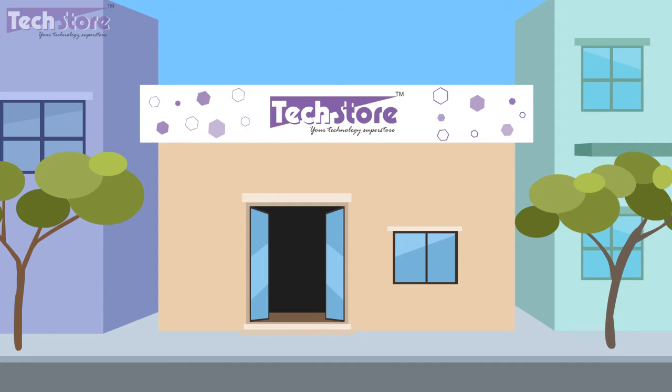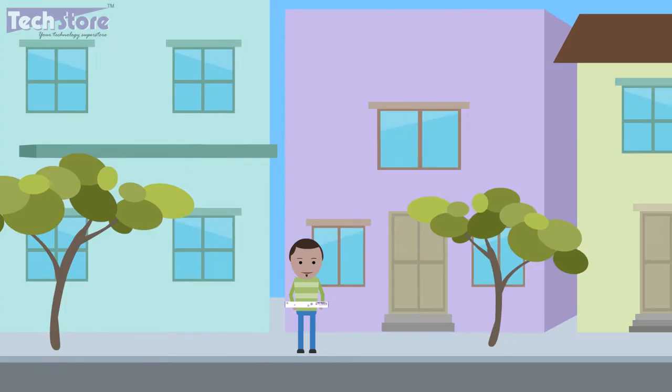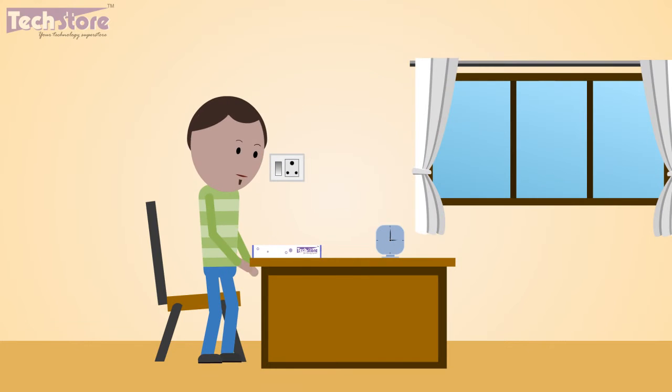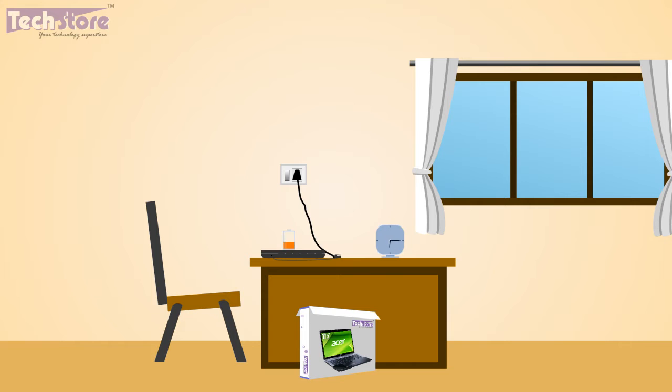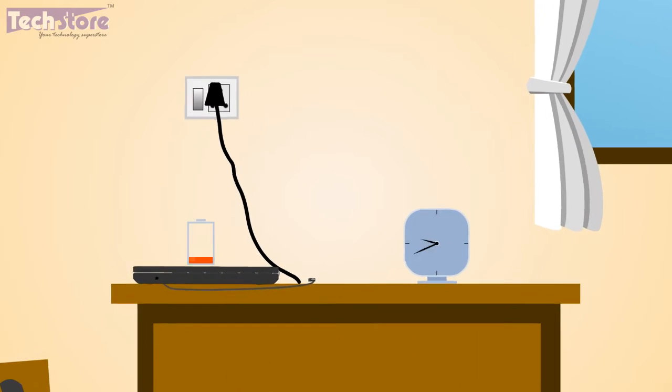Getting started. The first thing you need to do after the purchase of a laptop is to condition the battery. Conditioning basically means charging the laptop for 12 hours while the laptop is in the off state.